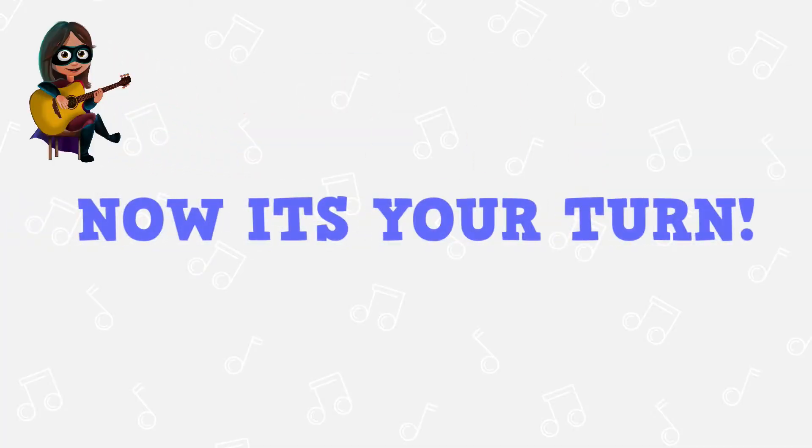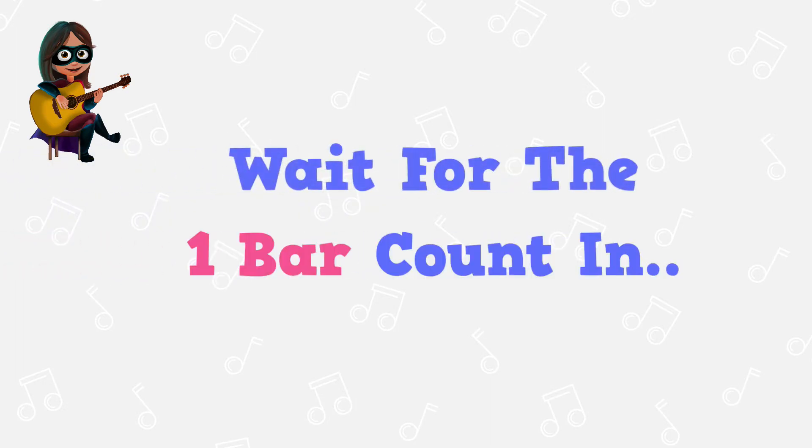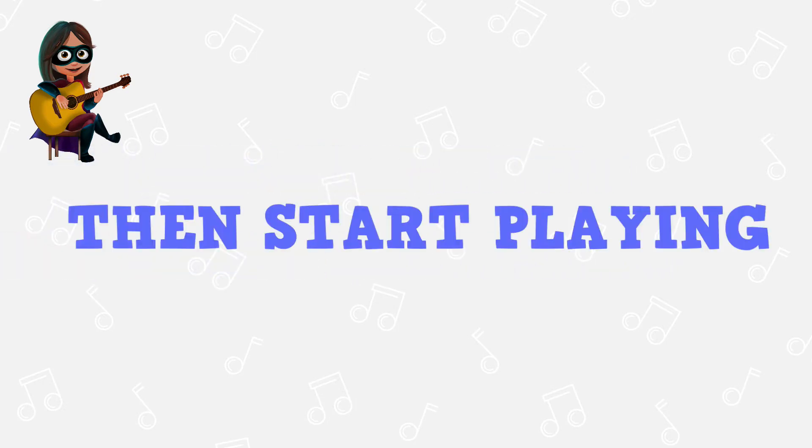Now it's your turn. Just remember to wait for the one bar counting, then start playing.